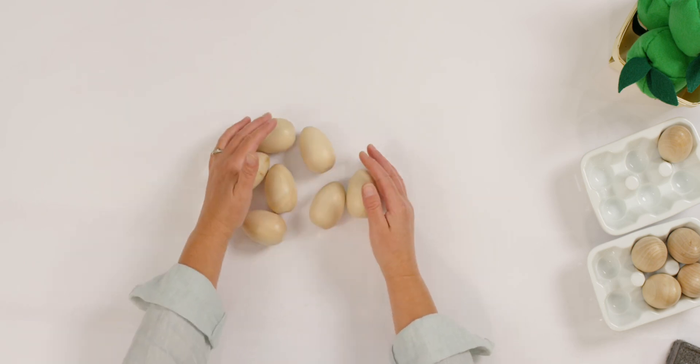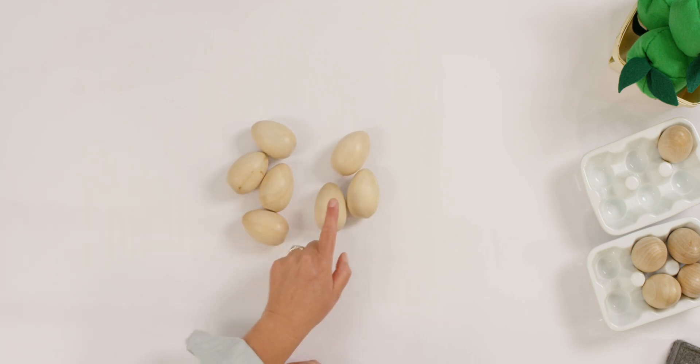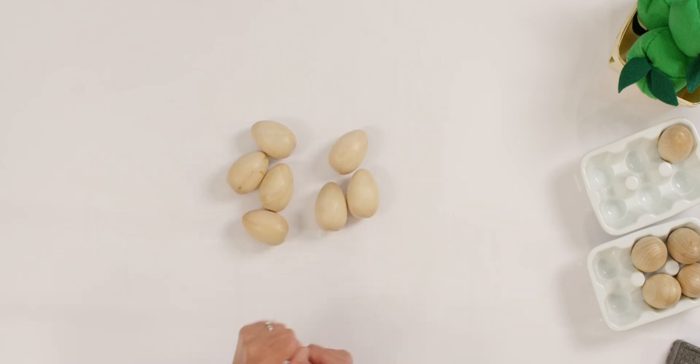Let's put them all together now. And how much do we have? One, two, three, four, five, six, seven. Do you see how I did that? I had two separate groups and I put them all together.